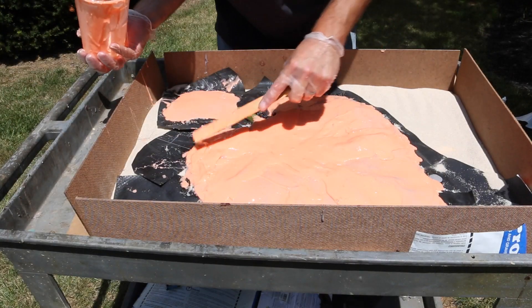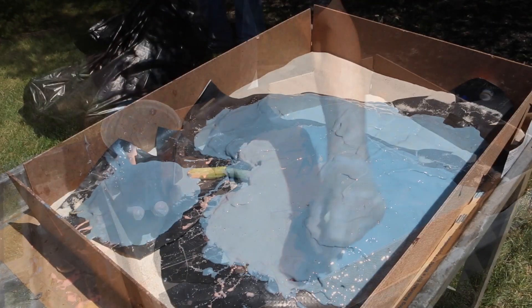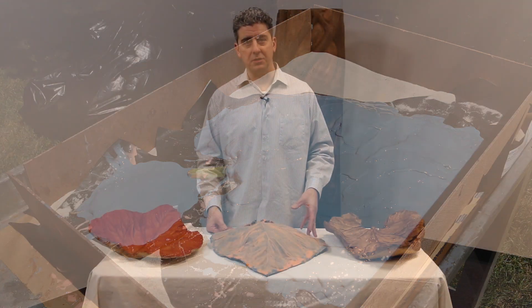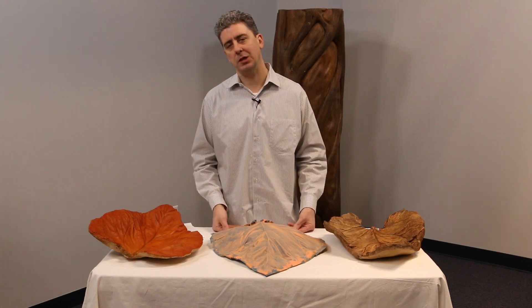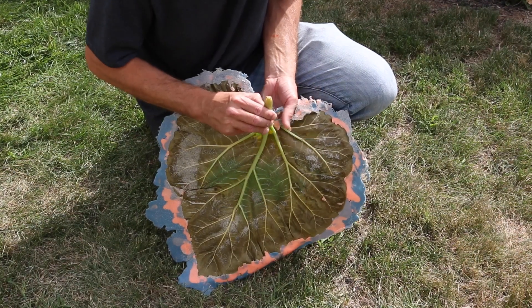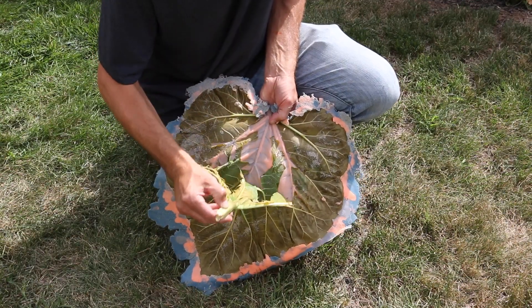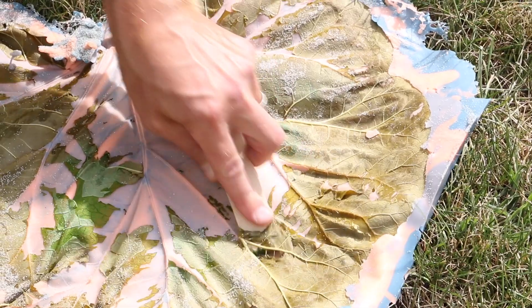From there I had my leaf encased in rubber. I do want to add a disclosure: don't use your all-time favorite leaf, because for this particular project I was not able to retain my model. But the good news is I have a great mold that I can go ahead and cast as many castings as I can get out of it.